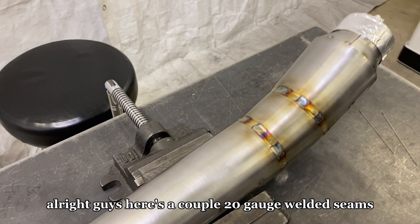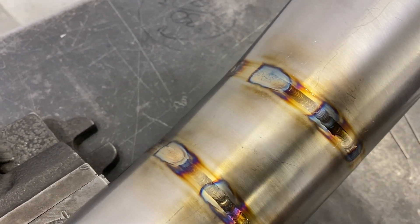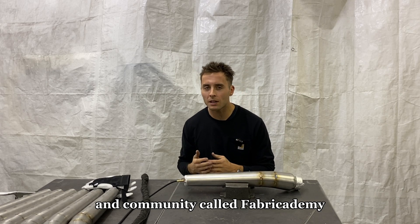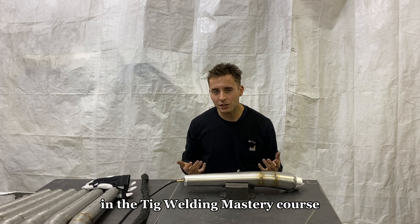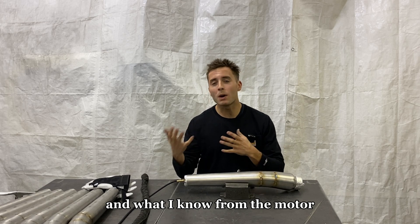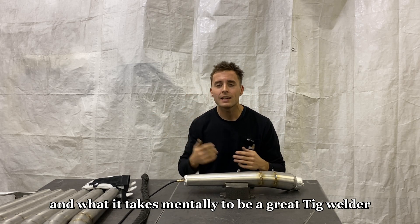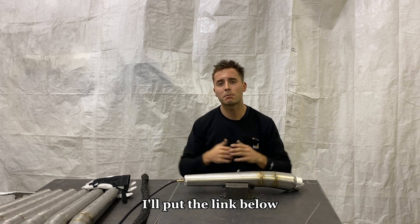Here are a couple of 20-gauge welded seams. If you're looking to improve your TIG welding or fabrication skills, I really encourage you to check out my online school and community called Fabricademy. Inside you'll find in-depth TIG welding and fabrication courses. In the TIG welding mastery course, I take you through everything I know from my 10-plus years of experience in the motorsports and aerospace world — detailed data and knowledge on equipment, settings, techniques, strategies, and the mental side of being a great TIG welder. Thank you for watching, and I'll put the Fabricademy link below.